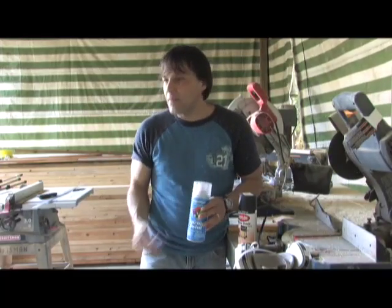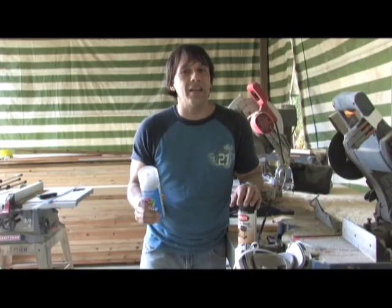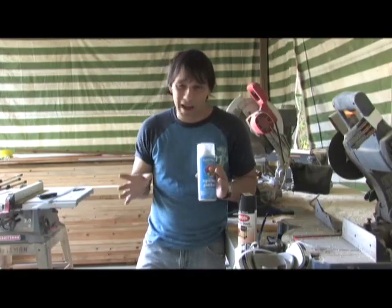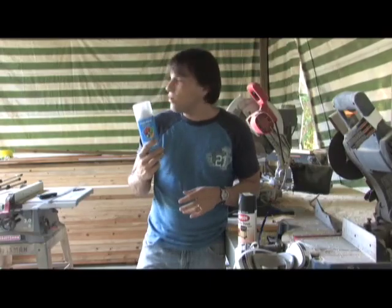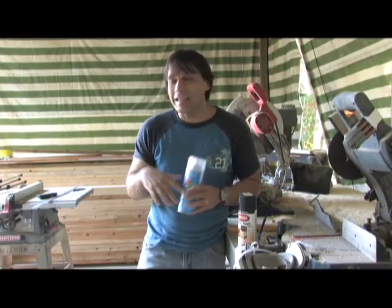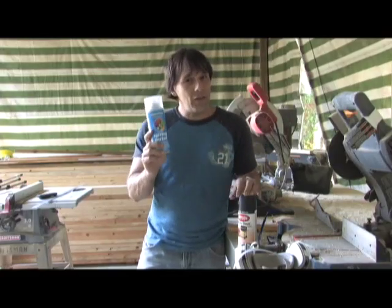Let it set, put it on again, again, and again. This is going to penetrate the wood and seal it, making it pretty much waterproof and UV resistant for about five or six years without having to mess with it. I've painted wood around our place here and it's going on 10 years — it's outlasted pressure treated wood, and it's just regular wood. This stuff really works good.